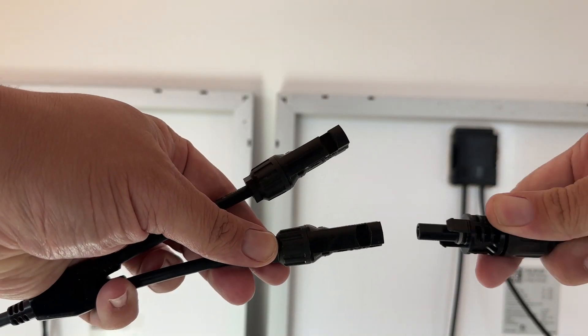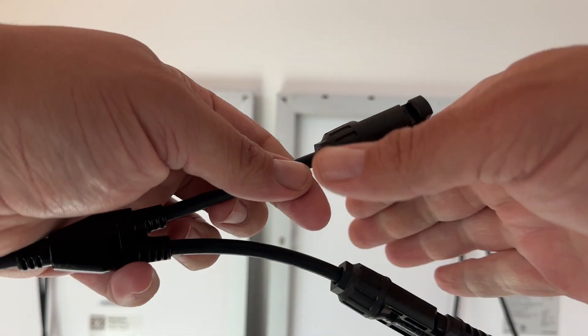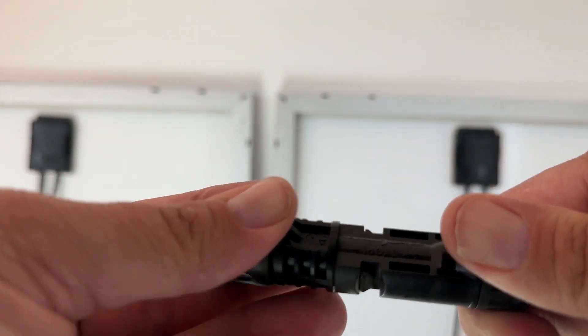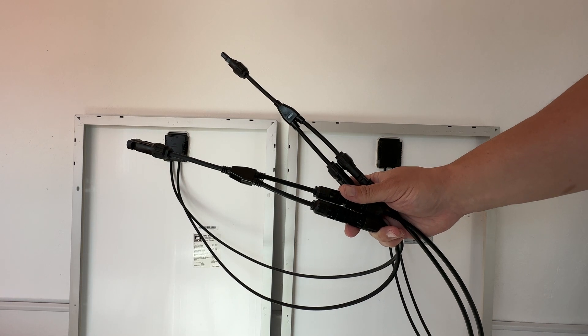To avoid adding voltage from each panel, you would wire the panels in parallel. This means connecting the positive terminal of one panel to the positive terminal of another panel, and likewise negative to negative. You would do this using a Y connector.